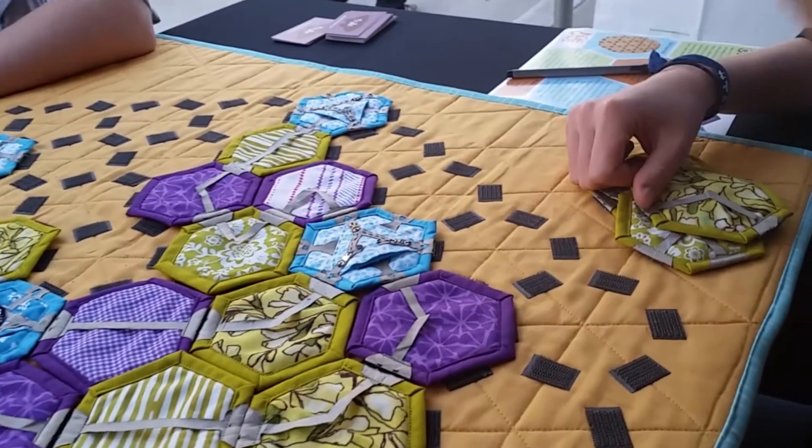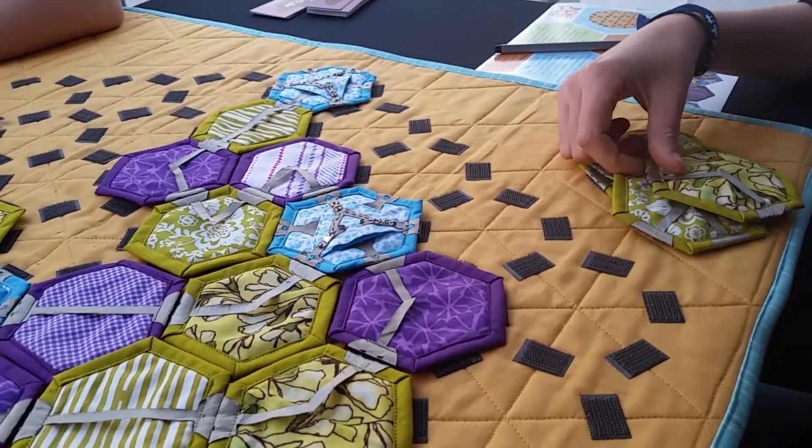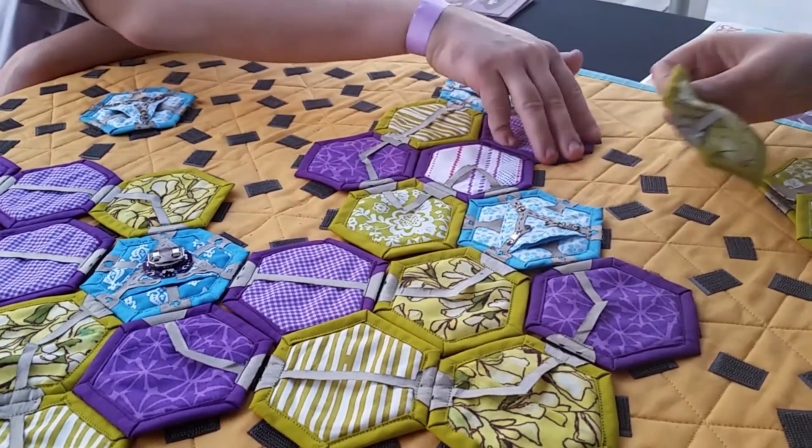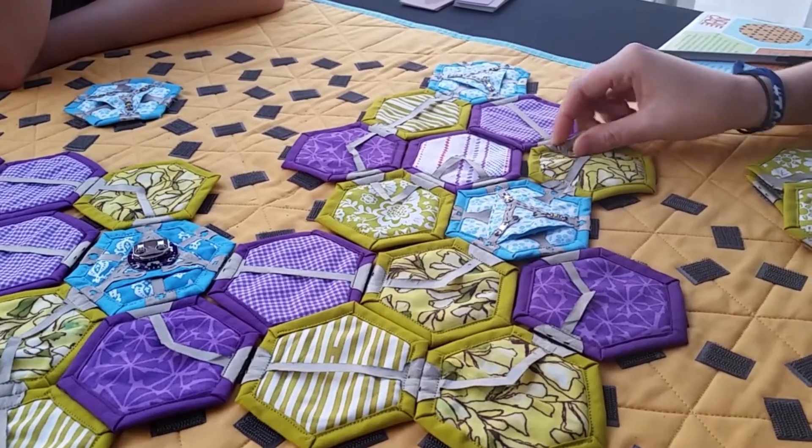Players have several strategic moves to choose from on each turn, including place, swap, move or rotate a piece, or rotate an island. In the process, they learn about electricity.